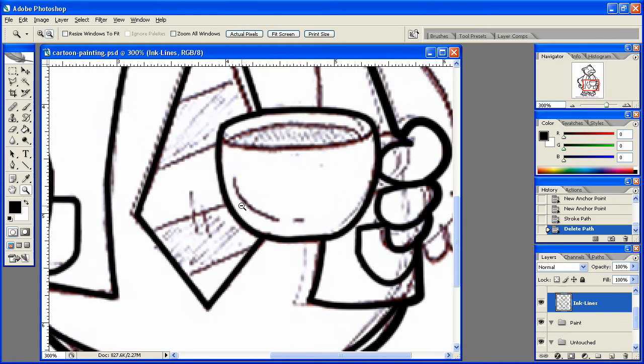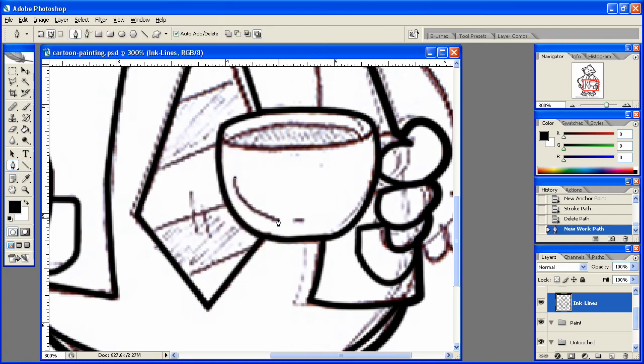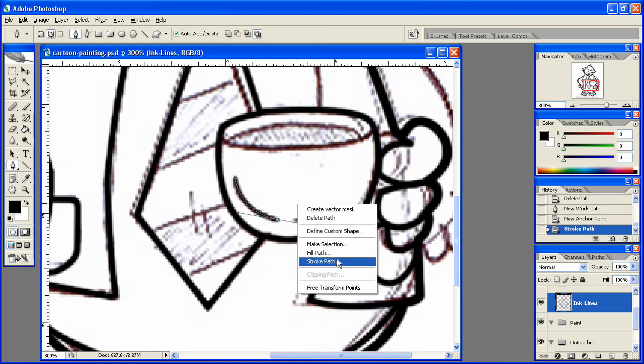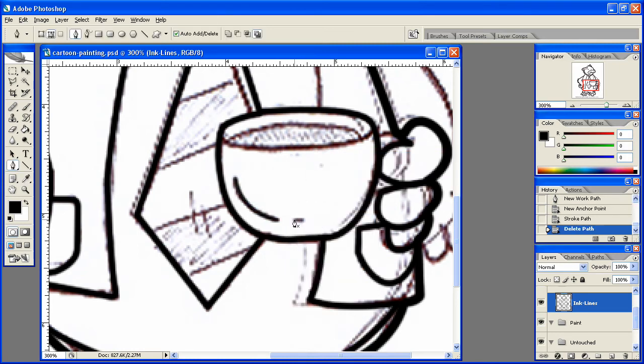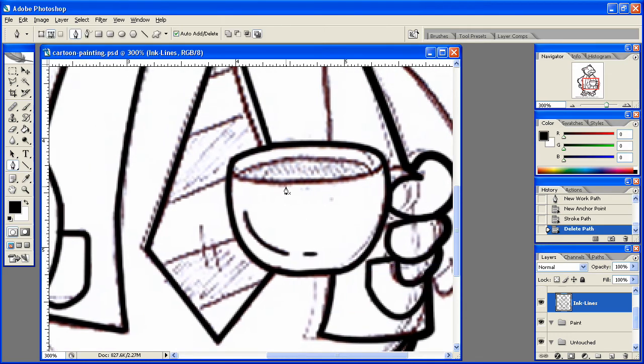Now on the actual coffee cup, we'll change this size to three. Do this little line here, stroke path, delete path. Do this little one here, stroke path, delete path. We need to do this in here.